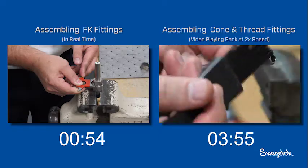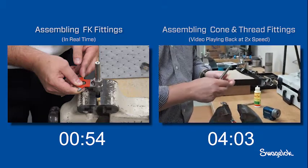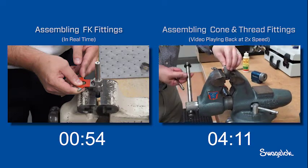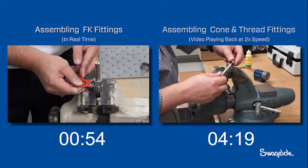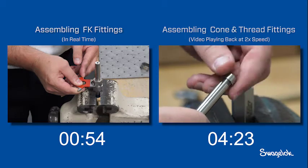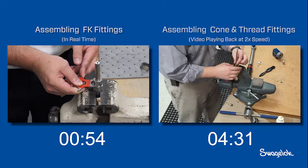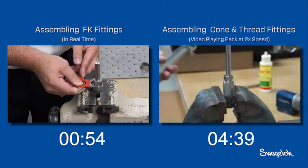After inspecting the tube for an acceptable surface finish, he slides the fitting gland onto the tubing. Next, the collar is threaded counterclockwise onto the tubing. He continues threading until one to two full threads are exposed at the cone end. Once the collar is threaded onto the tubing, the installer slides the gland nut over the tubing and inserts the tubing with the collar into the fitting body.